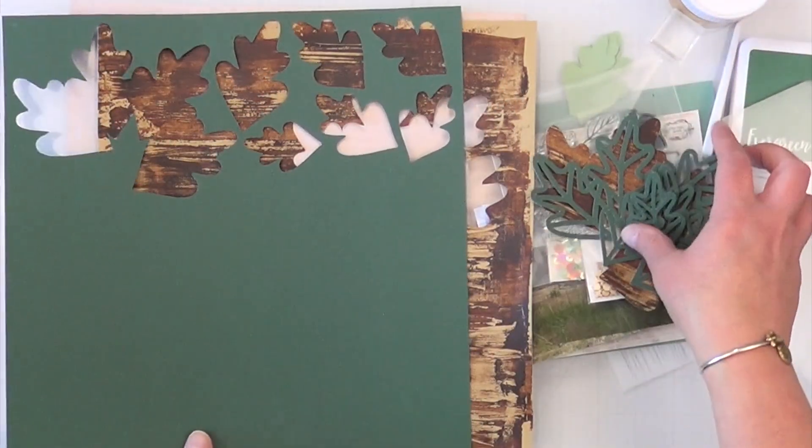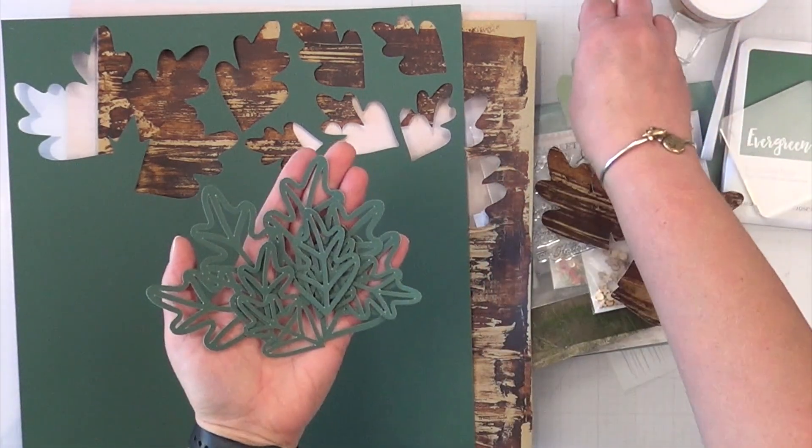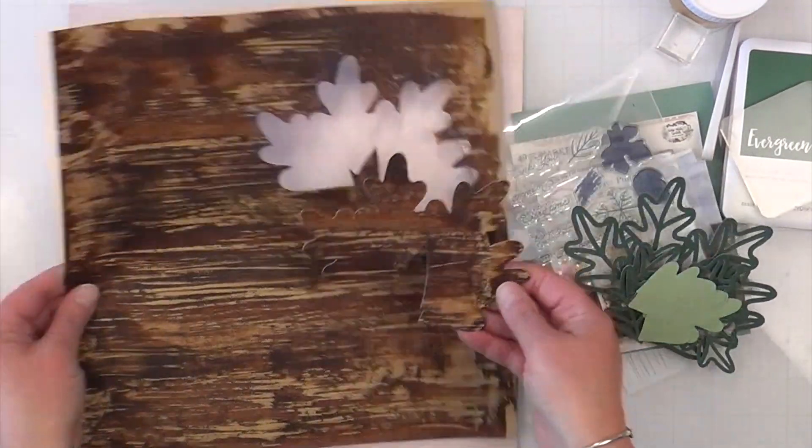I went straight to my Cricut and cut out a bunch of skeleton leaves as well as their backer sheets, and then I plan on using my spare cardstock for my photo mats — or the photo cluster, I should say.